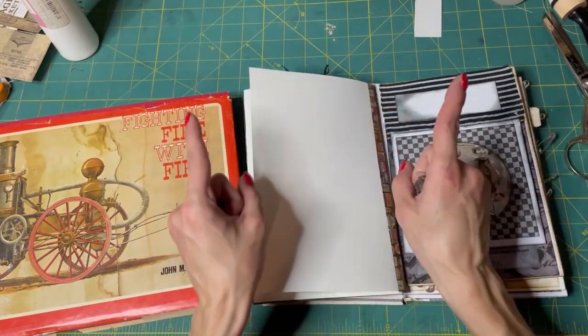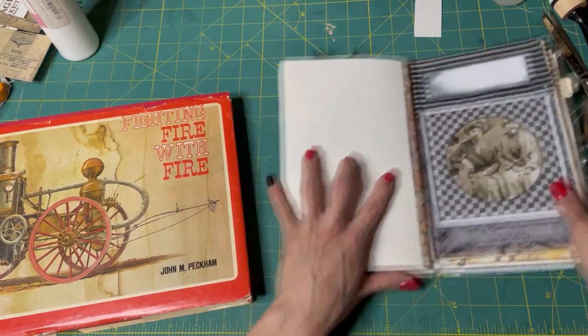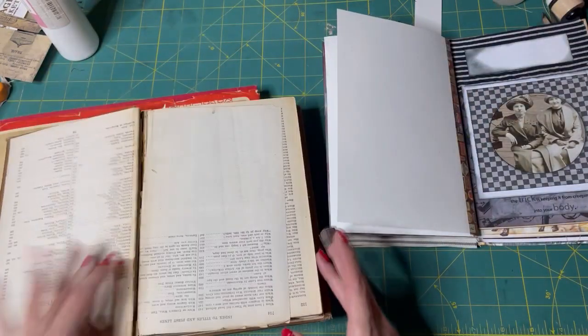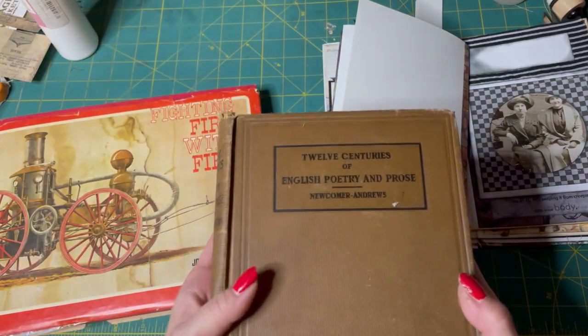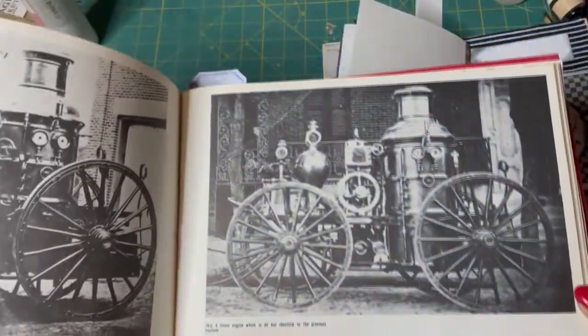So Halloween is the prompt, and this week we're doing book pages. Terry over at Sweet Pea Papers chose book pages as our prompt, so that's what we're going to do. I'm going to use this 12 Centuries of English Poetry, and we're going to use this Fighting Fire with Fire book, which is amazing.